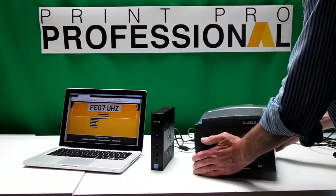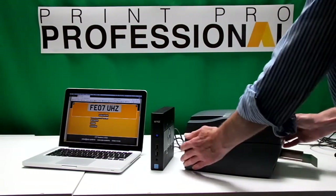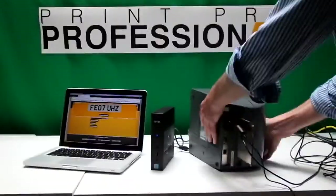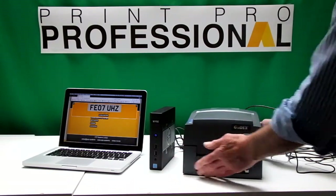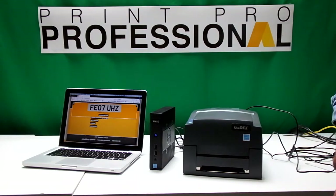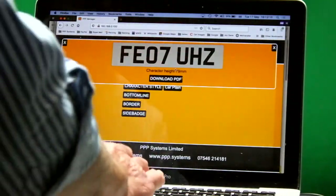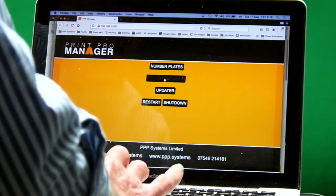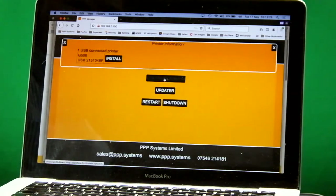There's a nice little feed tray for the number plates to slide in. We're going to connect it up now. We'll switch the printer on and you'll hear it beep. Then we go back to the laptop, close this window, go home, and ask it to manage printers. What happens is the box will search its network and search its USB to find printers.